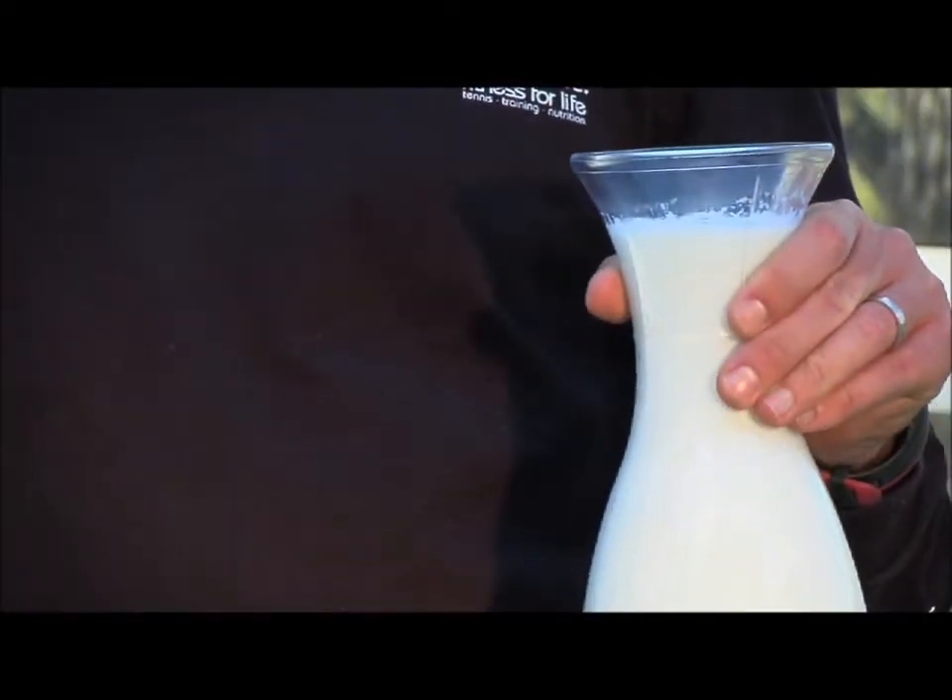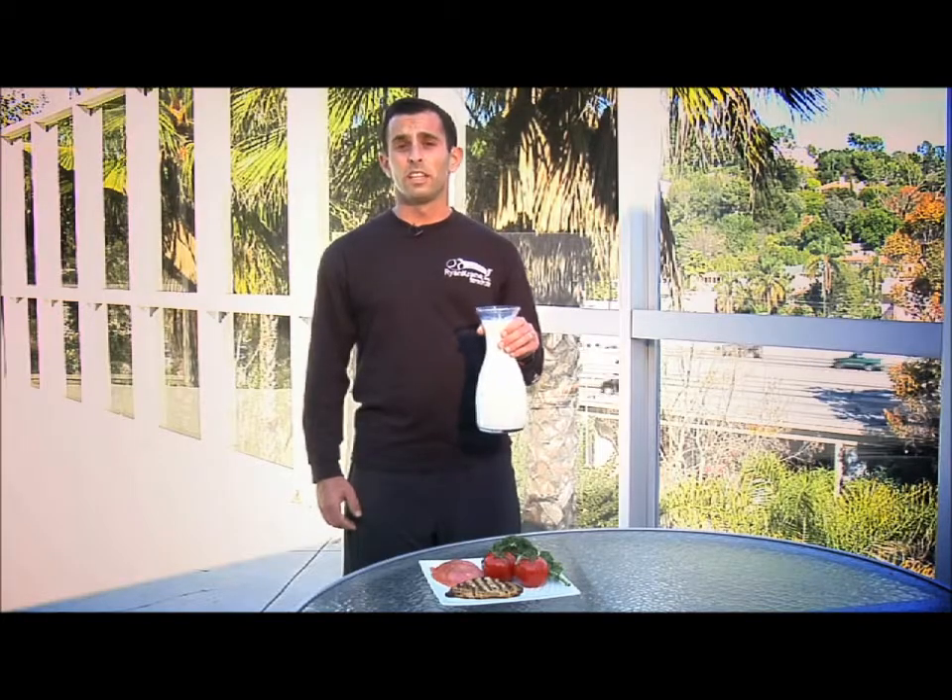Milk is also extremely important as it provides strong bones and teeth, and is an excellent source of calcium. This is Ryan Crane from Got Milk.